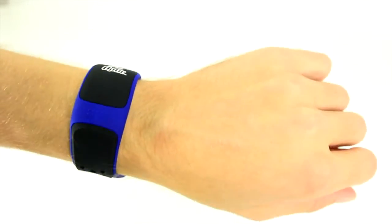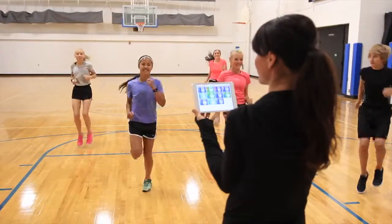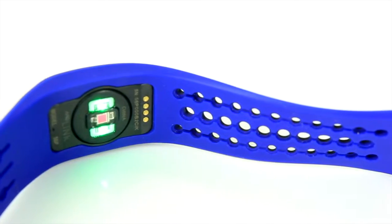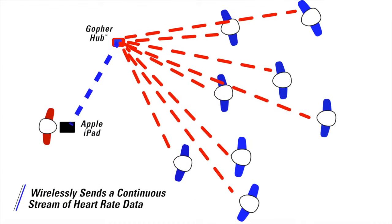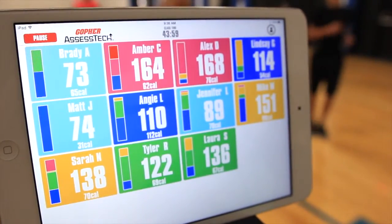No chest strap required — get easy, fast, and accurate results for the entire class with the strapless Gopher Optic Heart Rate System. Each optic is powered by groundbreaking electro-optical technology and wirelessly sends a continuous stream of heart rate data for each user through the Gopher Hub straight to your iPad.